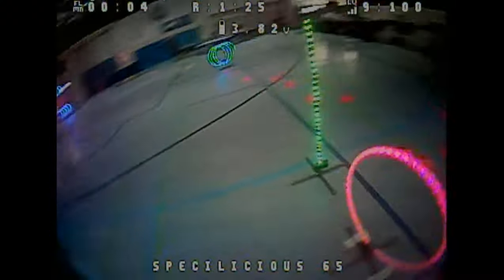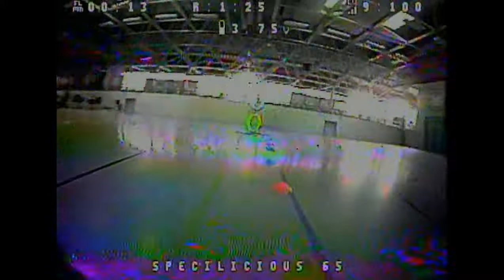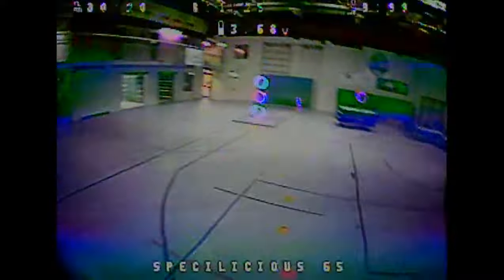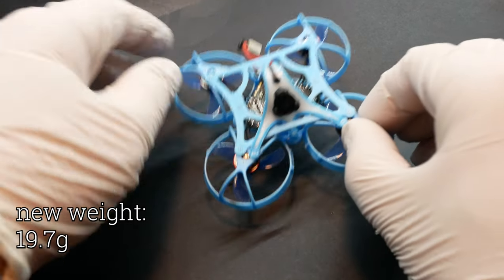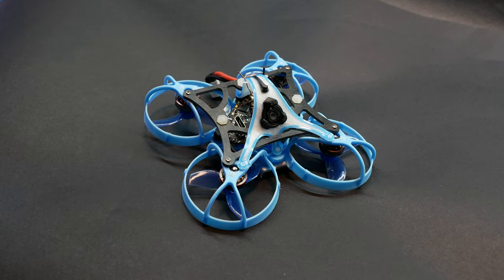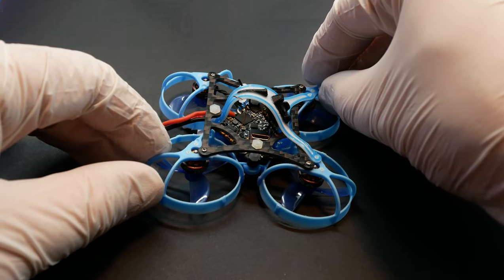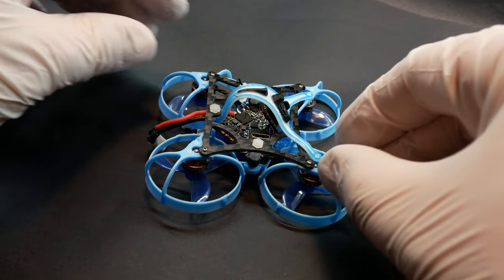Ich habe ein leichtes Material, was aber zäh ist und nicht so schnell bricht. Tut dieses Material Carbon ersetzen? Nein, natürlich nicht. Ich nehme diese Top Blade für extrem leichte Setups – alles unter 21 Gramm – weil ich der Auffassung bin, dass wir auf einem extrem leichten Setup nicht unbedingt die volle Steifigkeit von Carbon benötigen. Carbon sehe ich aber trotzdem noch als Vorteil für schwerere Setups, alles über 21 Gramm, vor allem HD Zero. Da wäre zu viel Masse im Spiel – das spürt ihr auf jeden Fall den Vorteil von Carbon.